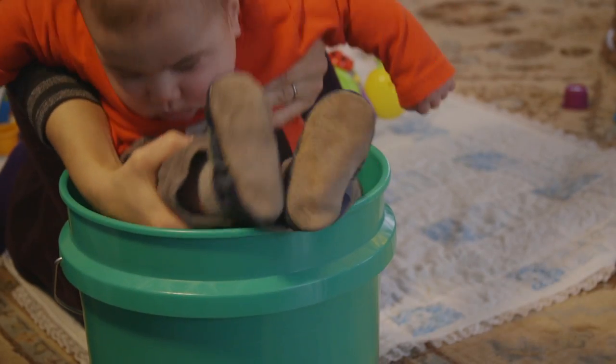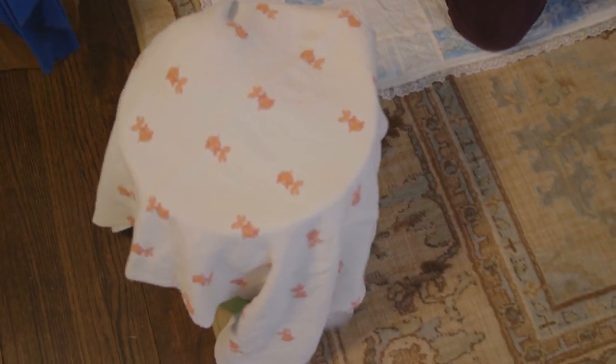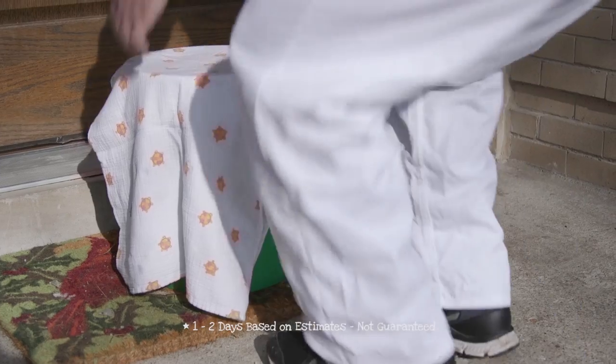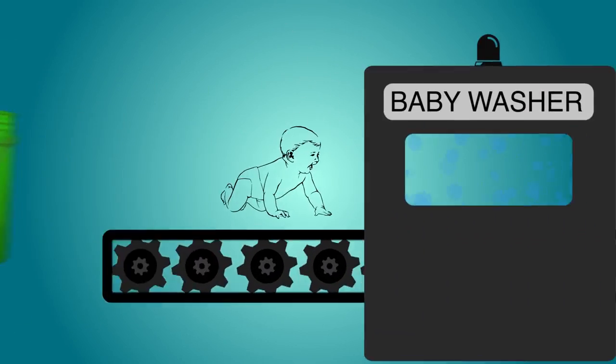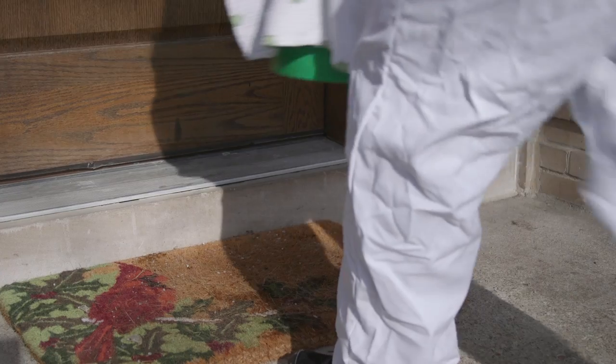Simply place your smelly baby into the Bucket Bed. Cover it with a small cloth to keep out the elements and unwanted pests. Then place your Bucket Bed outside your front door. In one to two days, one of our friendly service professionals will retrieve the Bucket Bed, carefully clean and polish your baby, and return the Bucket Bed to your doorstep within the same week.